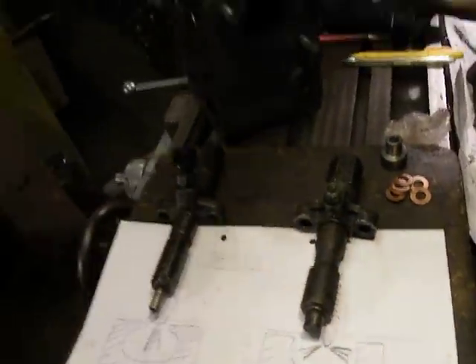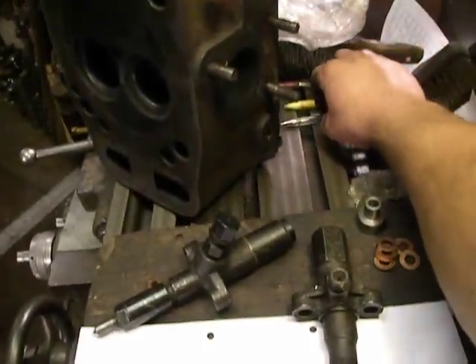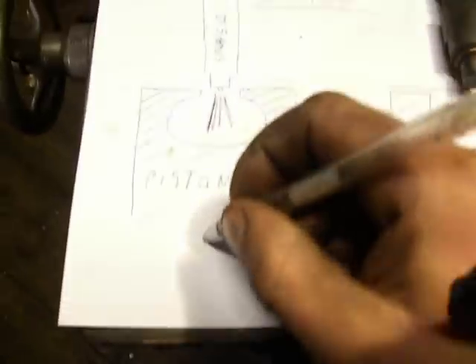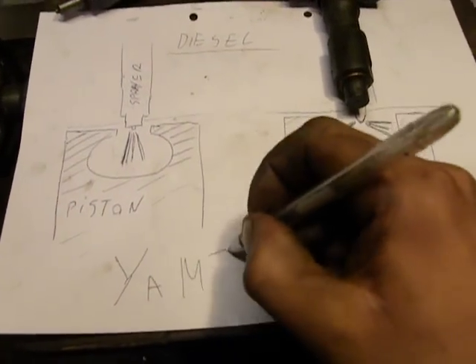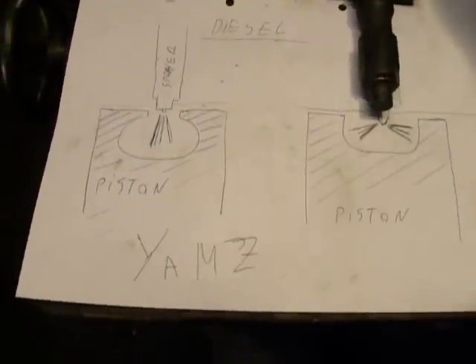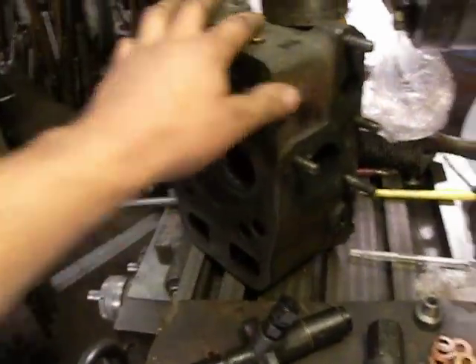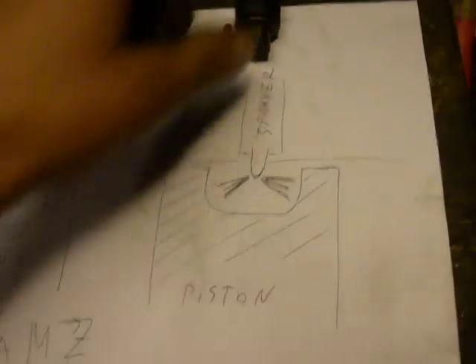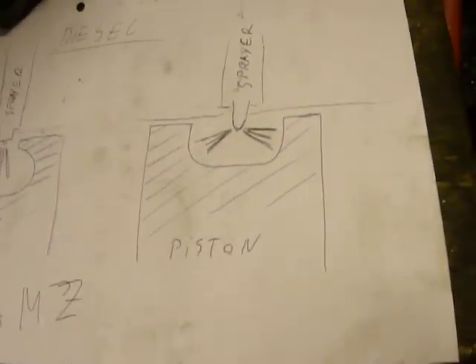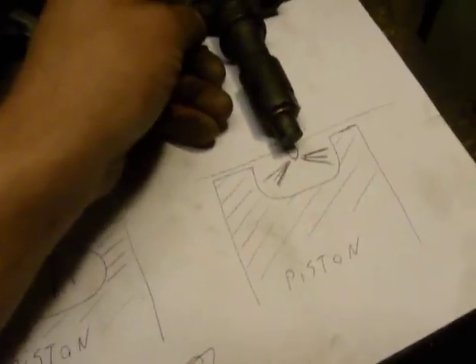And in this case, in my previous video, I remachined a YMZ engine cylinder shell and piston for exactly this engine. And there was this case where the piston and sprayer type were not working correctly together.